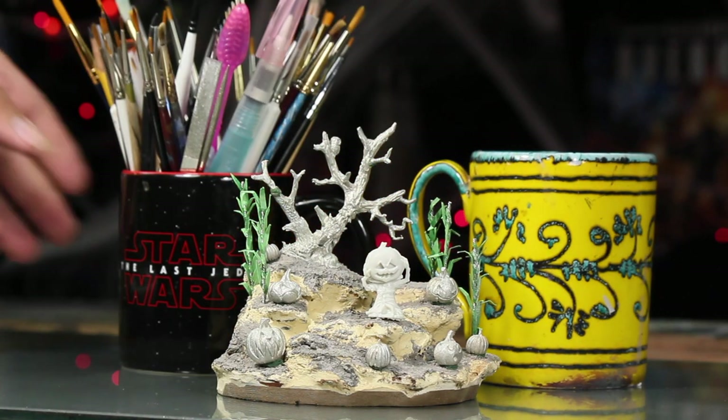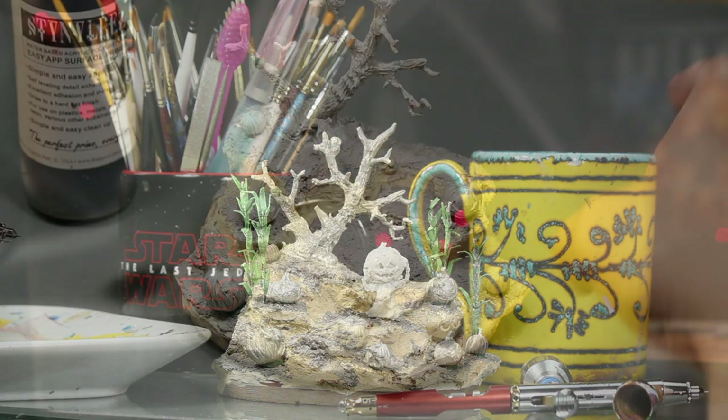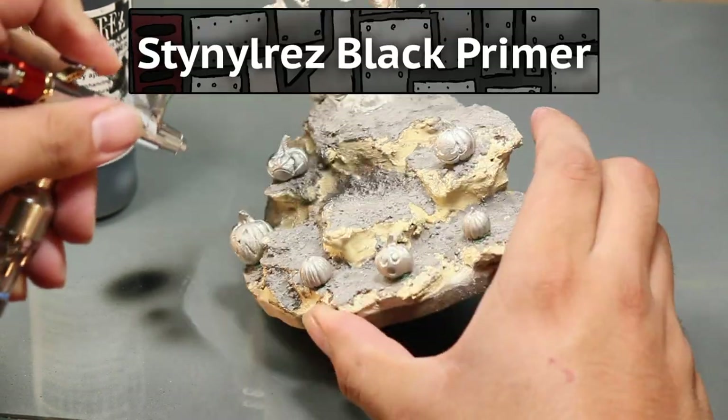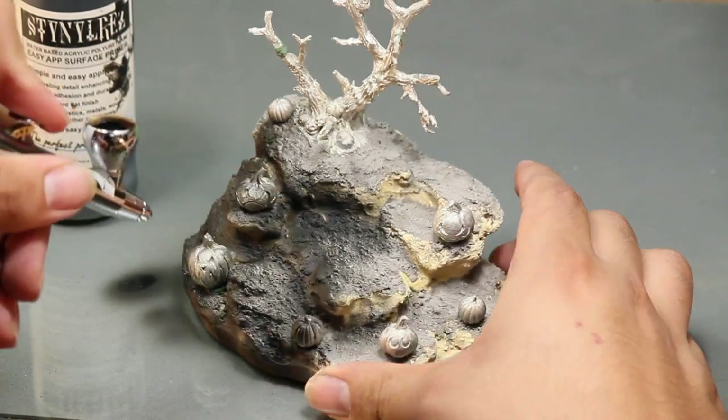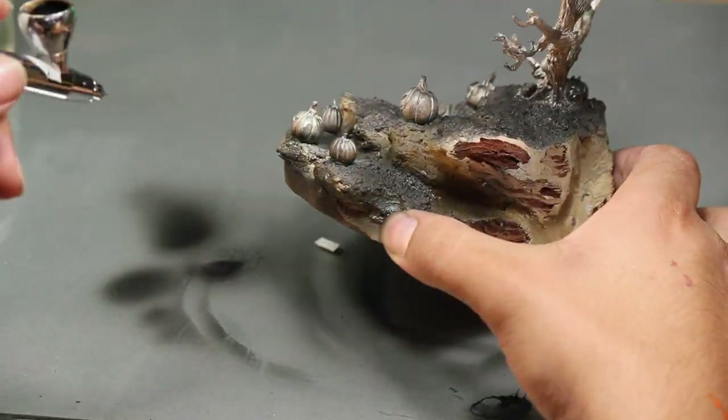Alright ladies and gentle ghouls, it's time to start painting. First, I am priming the model black with my airbrush, and actually for this piece I would have preferred a rattle can because it's so big. But it's not all about size, and I had it finished in no time.